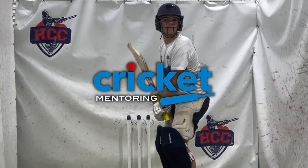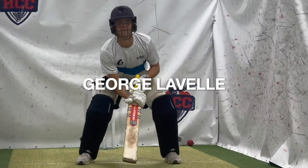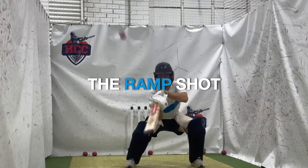Hey legends, welcome back to the channel. In today's video, mentor Reedy and Lancashire wicket-keeper batter George Lavelle talk their way through playing the ramp shot. Hope you enjoy.